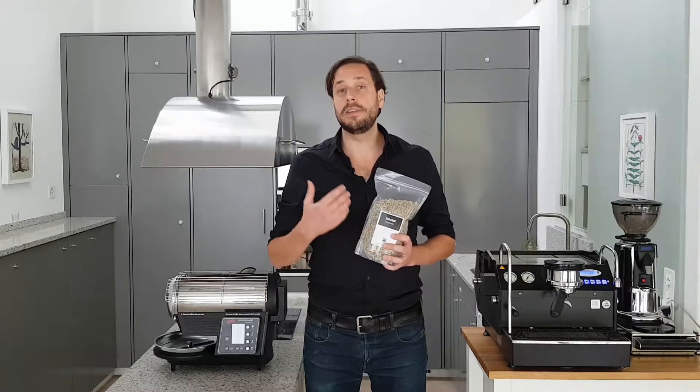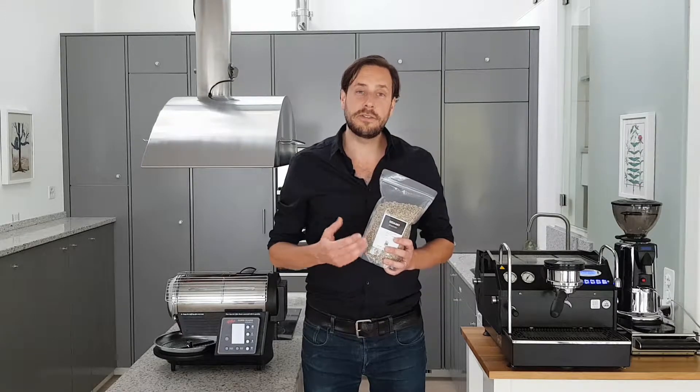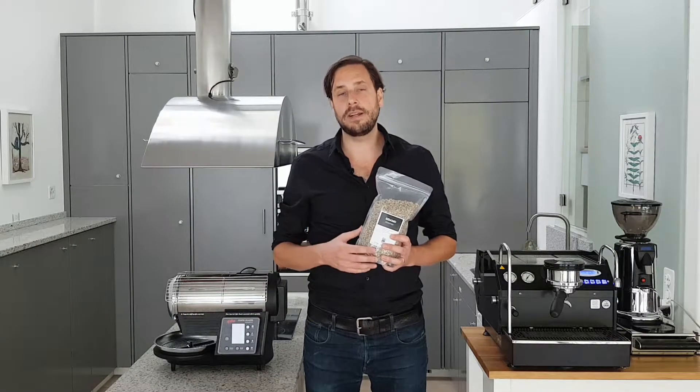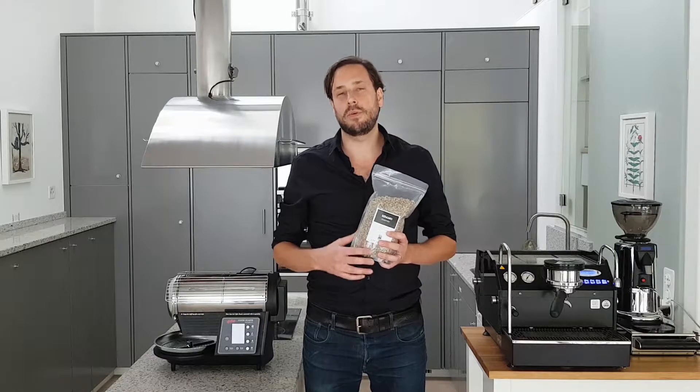So it's a really mild balanced coffee. It has a fruitiness from peach but also some flowery components. If you go darker then chocolatey components will be much more pronounced.